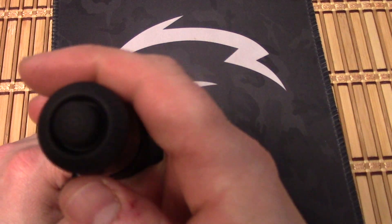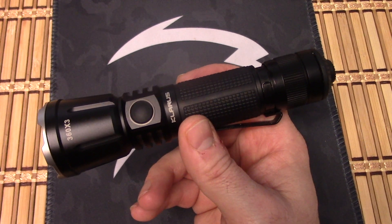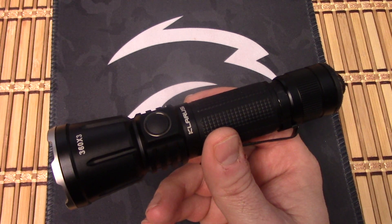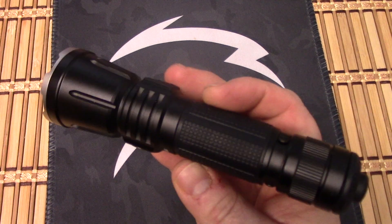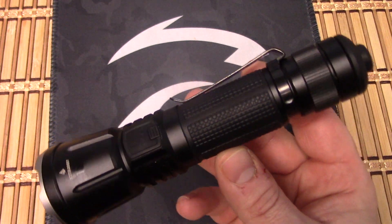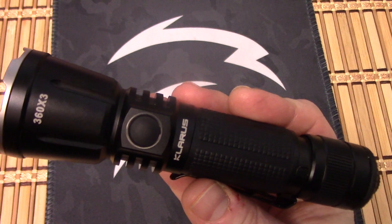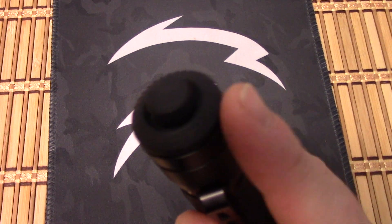I've been using this one for about three weeks. I do not do drop tests anymore — it's just intentionally abusing a flashlight. If one survives, it doesn't mean every one ever will survive, and if one breaks it doesn't mean all of them are going to break. So all I'm really doing is messing up a perfectly good flashlight. If you want to get one and throw it against concrete, you go right ahead. I find that most flashlight companies are pretty consistent when it comes to flashlight survivability and drops. This is a really cool light, and I really hope they do more lights with that tail cap switch, because that thing is great.